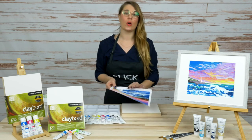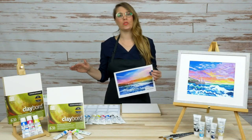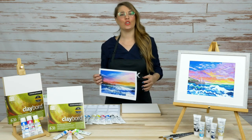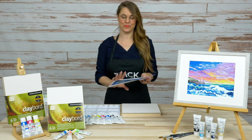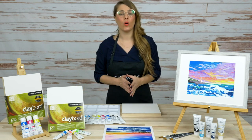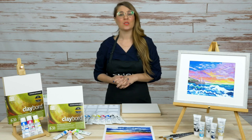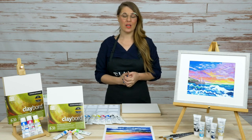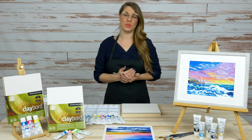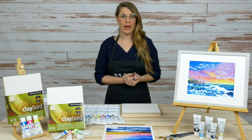If you go check out our bundle page — there's a link in the description of this post — you can find all of the products we're using here today. You'll also find a free printable reference image to help you get started on your own acrylic gouache painting. I have a plethora of colors by Holbein, and one of the wonderful things about this product line is all the color options available. You can check out even more colors on our website and use them right out of the tube.